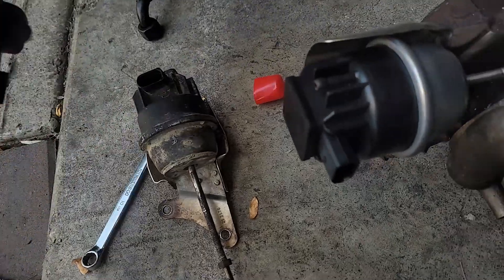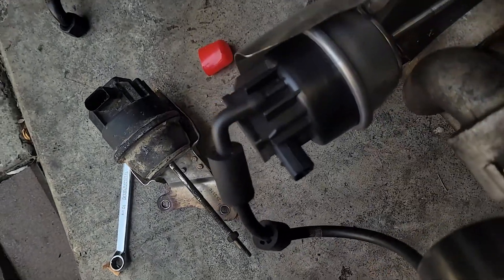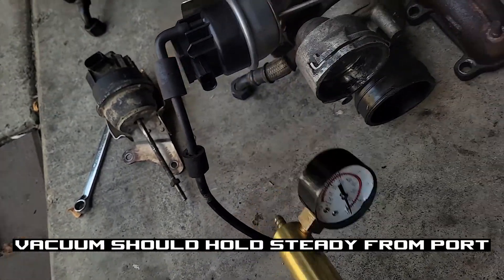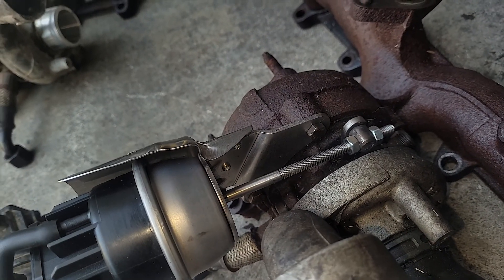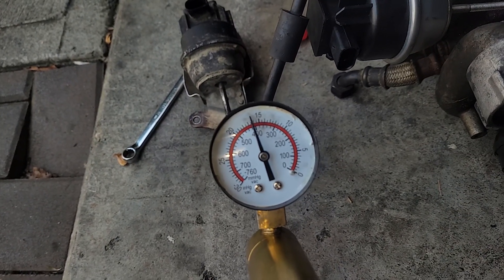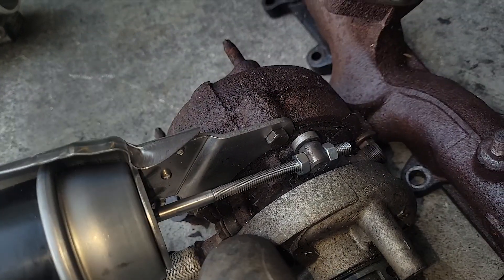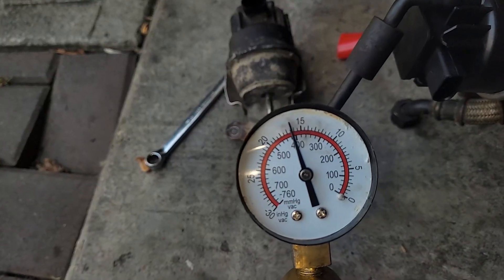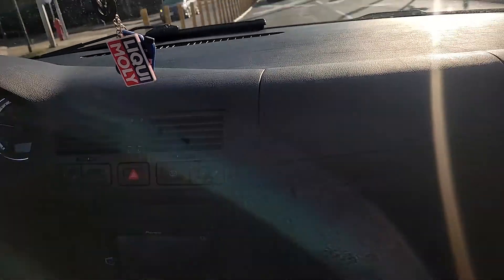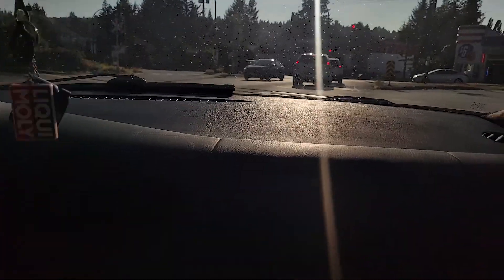To figure out if your old smart actuator is bad, get some vacuum line and a vacuum hand pump. This is a poor example because my hand pump is leaking, so you'll see a little pressure drop. As I apply vacuum it pulls the lever back. You want to adjust it so it hits the stop — between 18 and 20 — and you also want it to move as soon as vacuum is applied.